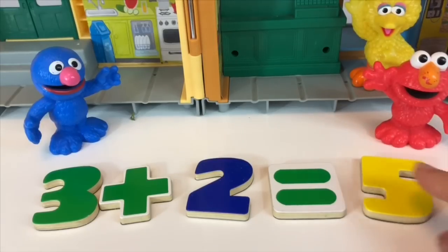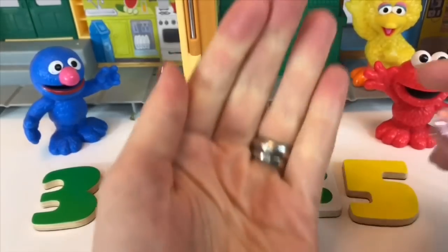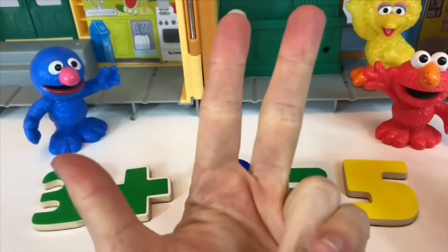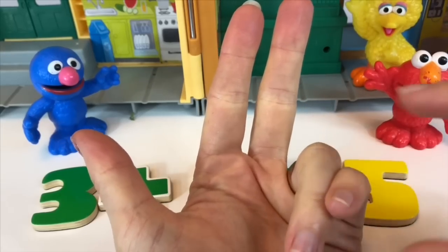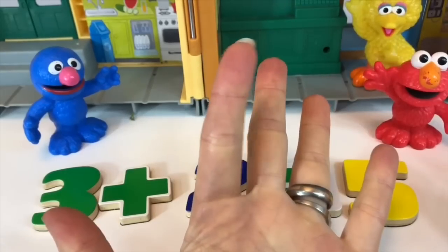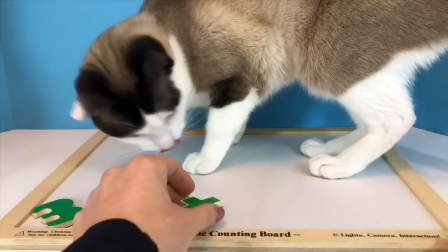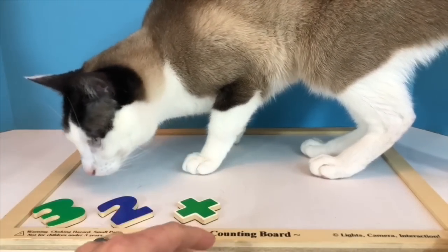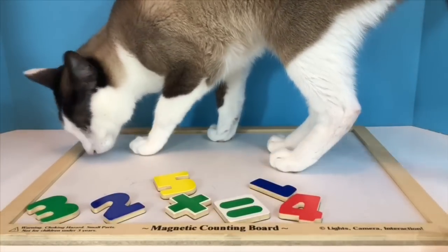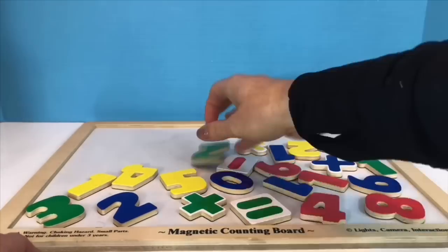It equals five. Sometimes it's easier to count using our hand. So if you already know there are three windows, I put out three fingers, and I start at three and add two more: three, four, five — five windows. Kitty knows when we are finished learning and playing, it's time to clean up. I'm going to put all the magnetic numbers back on the board. Thank you so much for coming to Tiny Treasures. Please subscribe to our videos. Goodbye!